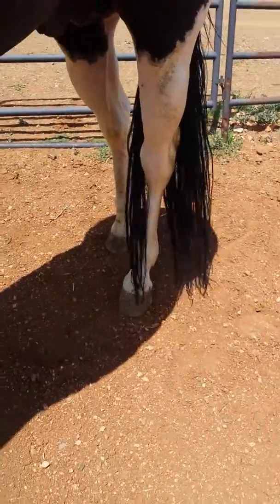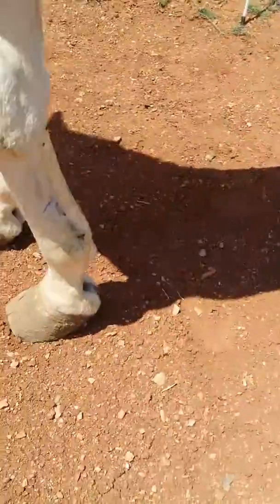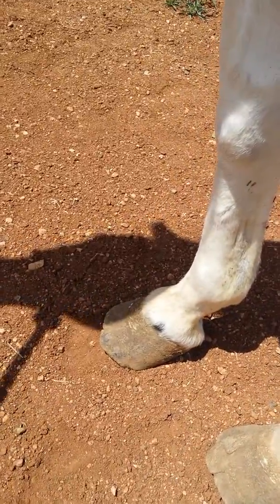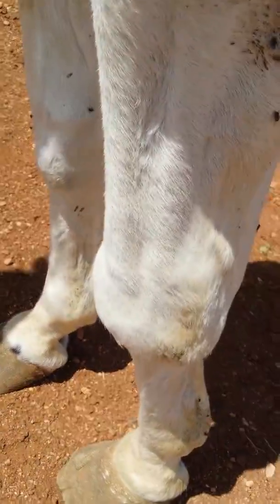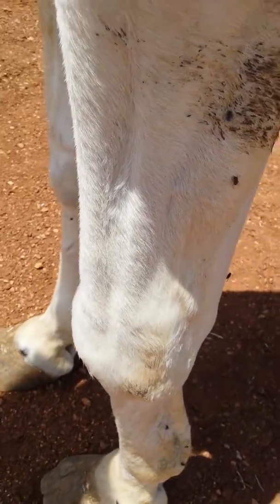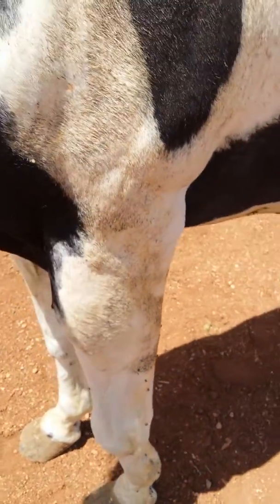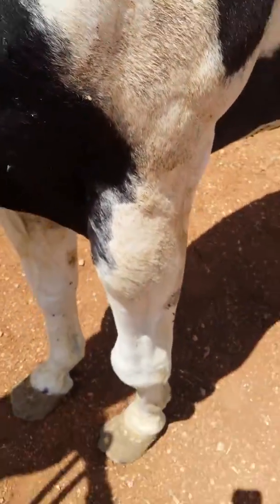Back feet look pretty good, but his fronts definitely need a trim. He was very straight and correct until he hooked that knee in a fence, and you can see it's just a big blown knee. Anyways, hold on a second — let me let him loose and then you can see him run around.